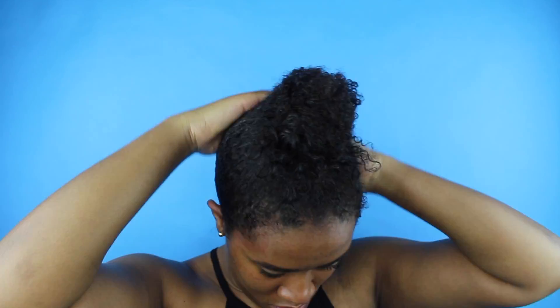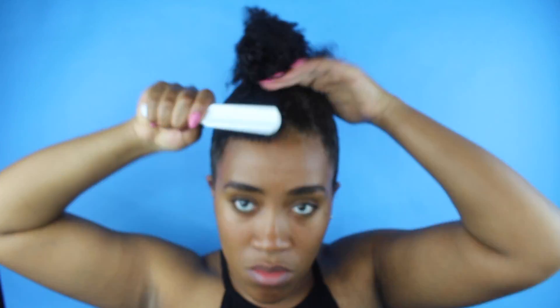Now that we got it smooth, we're just going to put it up into our bun. I'm taking some Gorilla Snot and I'm going to slick it down some more. I like to wrap my real hair around first because I'm going to add some hair to give me that mega bun that I want.